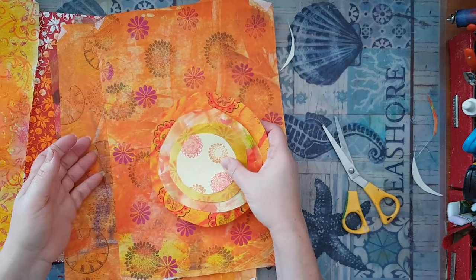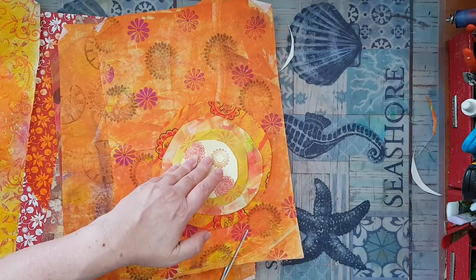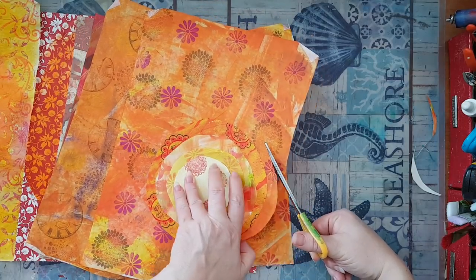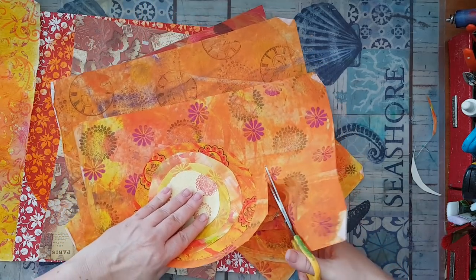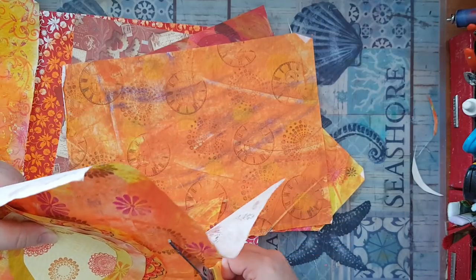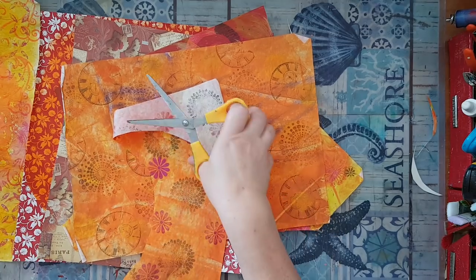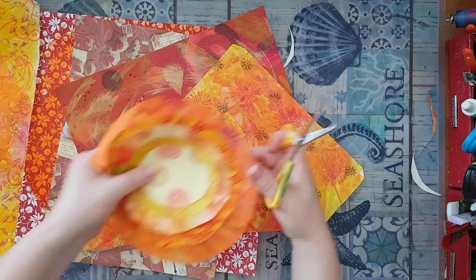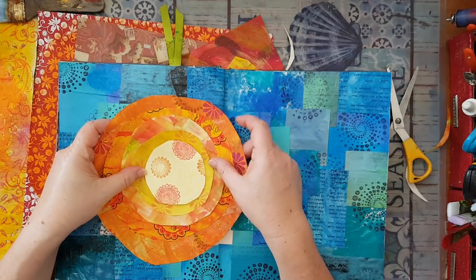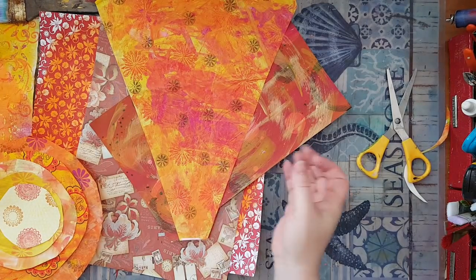I'll take from this one. It's starting to be hard to hold it. If I have straight lines I'll trim them later — right now I'm just trying to take a piece out of this paper. I'm not sure about this one. I'm just taking it to see — I still want a little bit larger sun for this page, so at least one or two more layers.